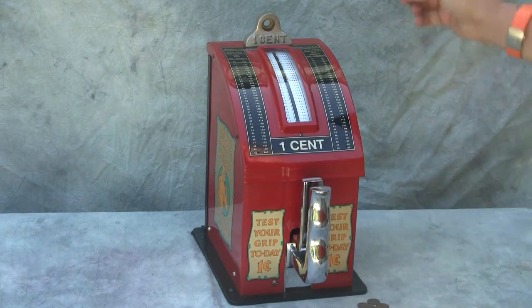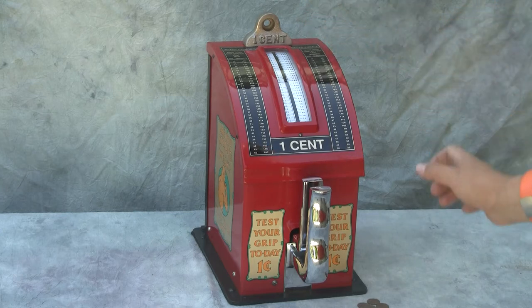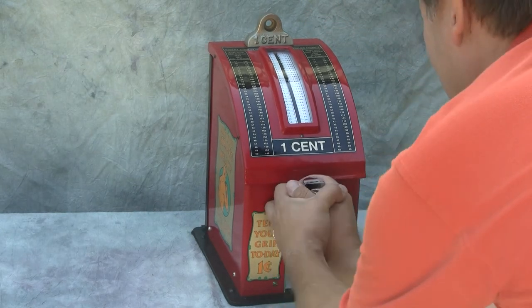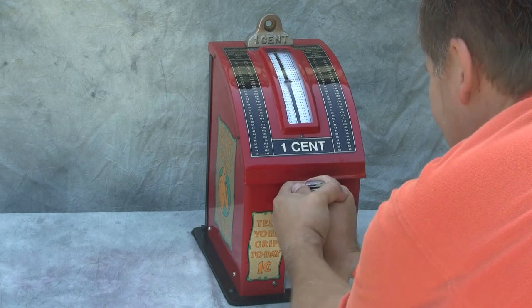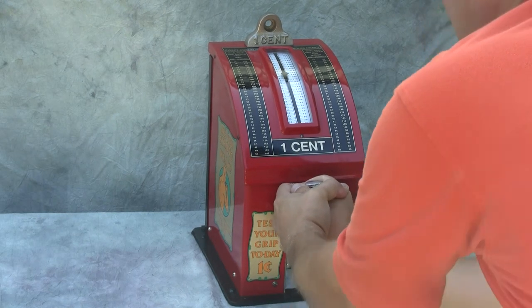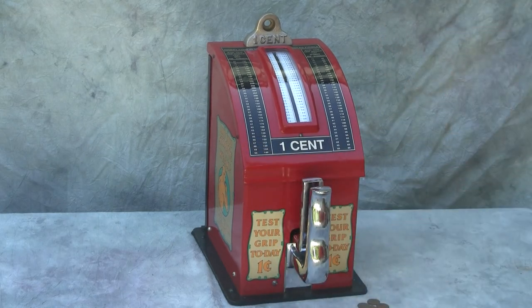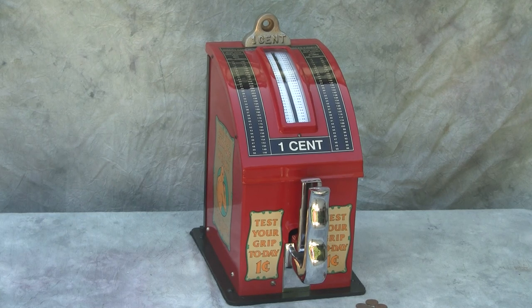Now if we try it again, we can see if we can get the bell to ring — that should be up above 200, I think. There we go. There's that nice gong going off and letting everybody around know that you're a strong man or a strong woman. So again, a 1930s Atlas Grip Tester.